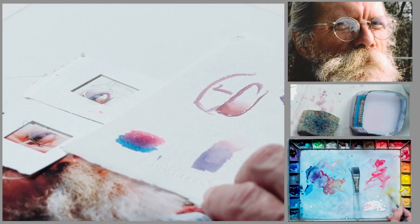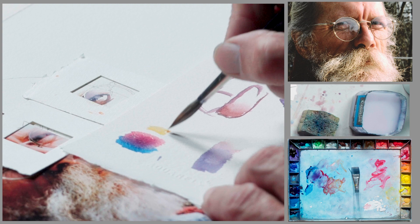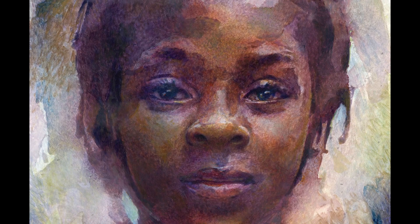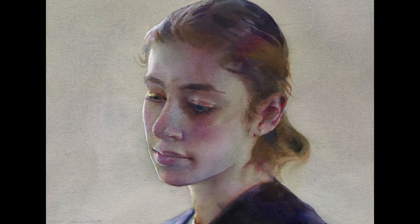Most watercolorists cannot paint a portrait because their brush is too wet. I will show you some important techniques that will help us to do a more effective portrait. This video will enhance everyone's ability to do an effective portrait in many many different ways.